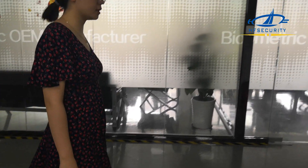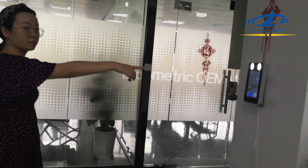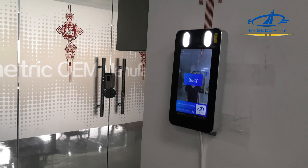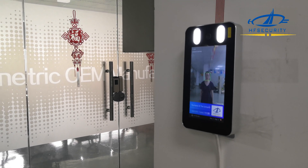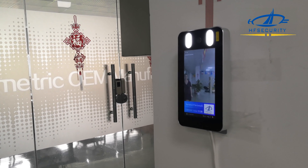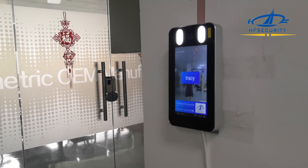Here is 1 meter. Here is 1 meter and 2 meters. 3 meters.